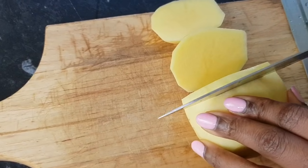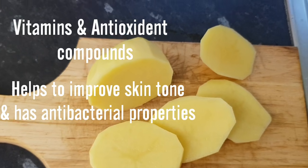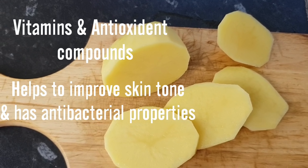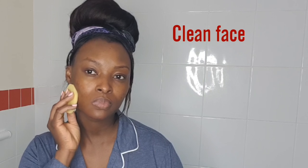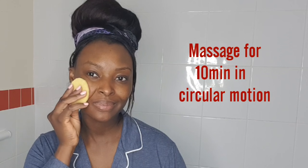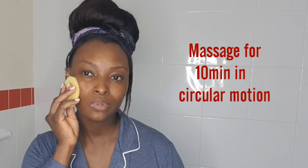The presence of vitamins and antioxidant compounds in raw potato juice helps to improve skin tone and has antibacterial properties. Make sure you clean your face before you start massaging the potato in areas where you have dark spots. Massage for 10 minutes in circular motion so that the juice of the potato is spread across the affected area.